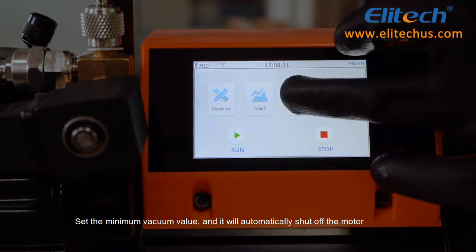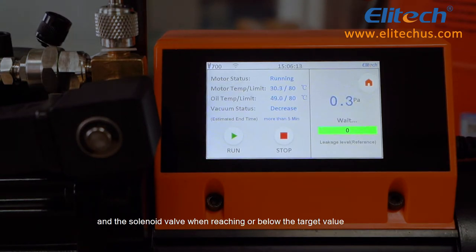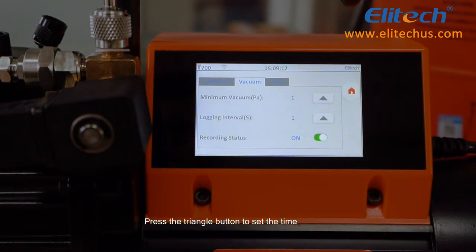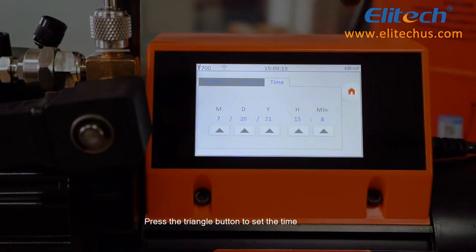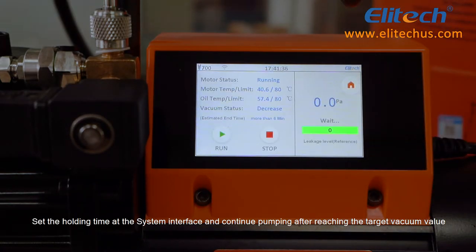Set the minimum vacuum value and it will automatically shut off the motor and the solenoid valve when reaching or below the targeted value. In the vacuum interface, click the triangle button to set the recording status and press it to set the time. Set the holding time in the system interface to continue pumping after reaching the targeted vacuum value.